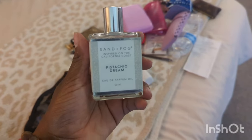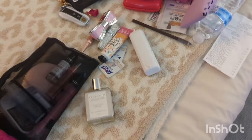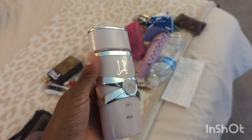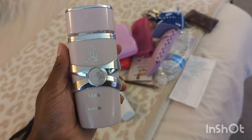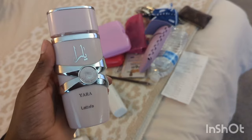Then I have some pistachio dream perfume oil, and I went ahead and put the Yara in there too. These smell so freaking good — I absolutely love them. I just refresh myself throughout the day. If you saw my previous video you saw an unboxing of these; I got them from Shein. Everywhere else they go for like $30 but Shein had it for about $11.